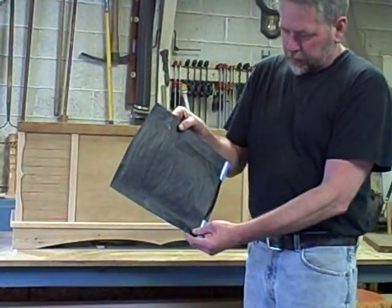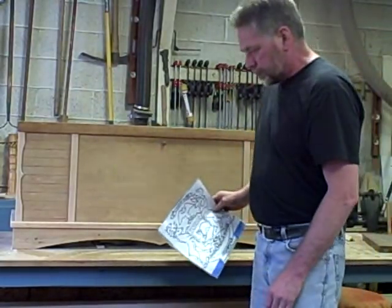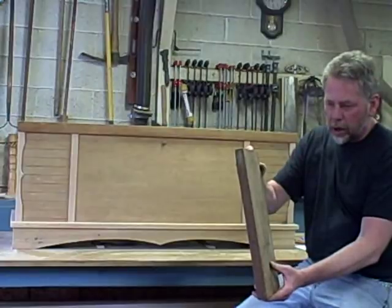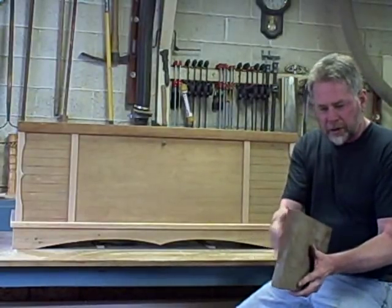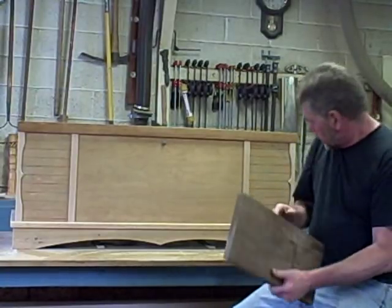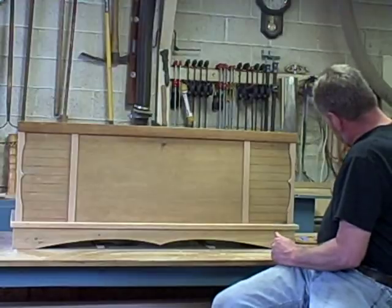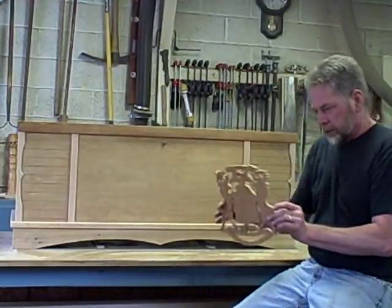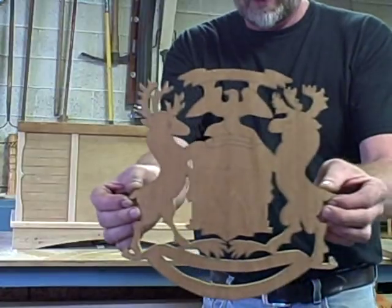I put some carbon paper on it and traced it onto a piece of mahogany that I milled up myself. I started out with a piece of five-quarter mahogany I had laying around the shop, resawed it, bookmatched it, edge glued it, then planed it down to the thickness I wanted, traced the image out on the blank, and then cut it out on my scroll saw. This is what I ended up with.